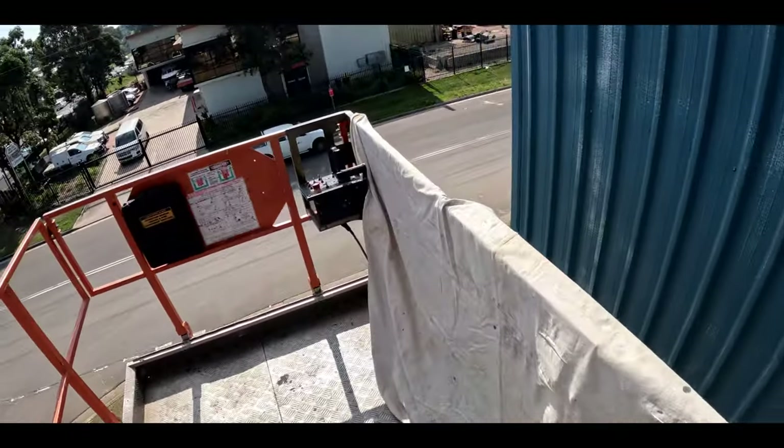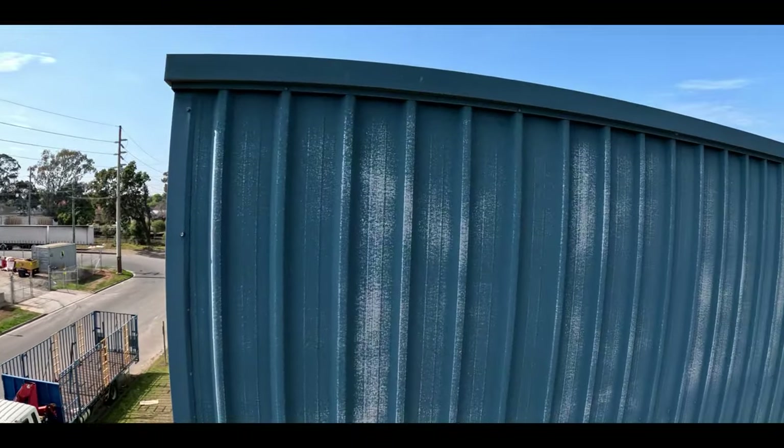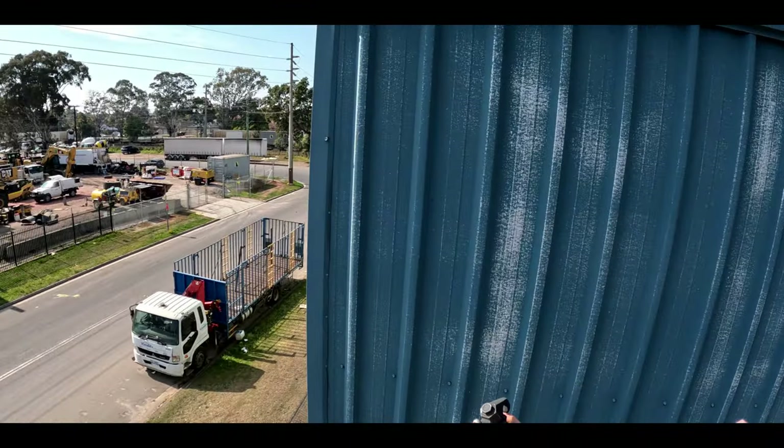Here we are - finally starting to spray. This is where we are starting from: the top, all the way down to the bottom.